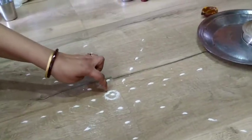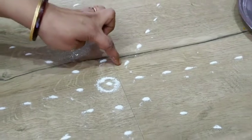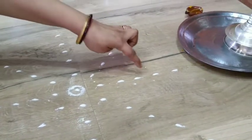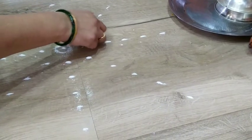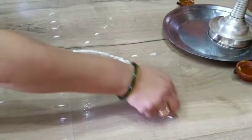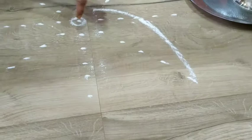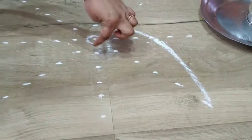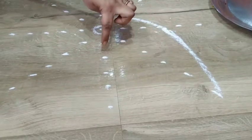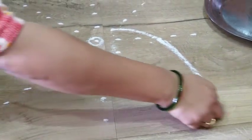We will start from the center point. We will count this as 1, 3, and 5. Join 1, 3, 5. Then from 5 you join 2 of the next line — 1, 3, 5, 2 — the point 2 of the next line.